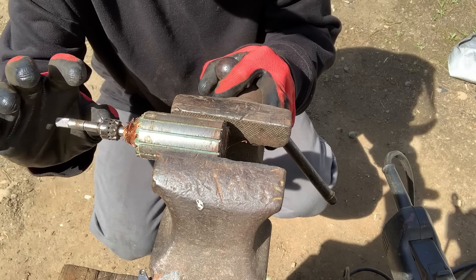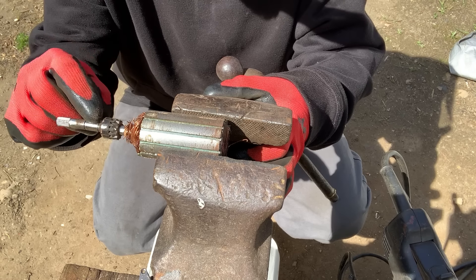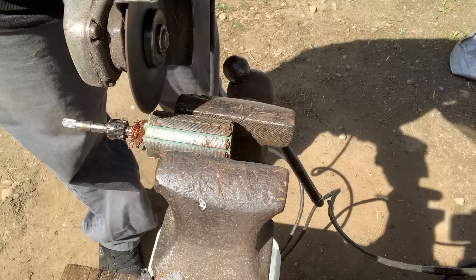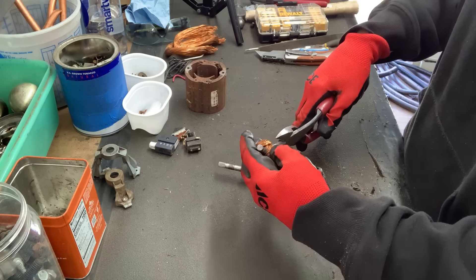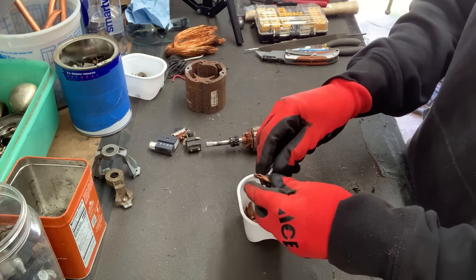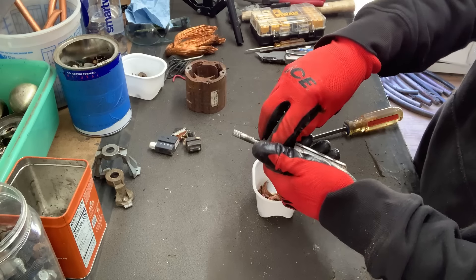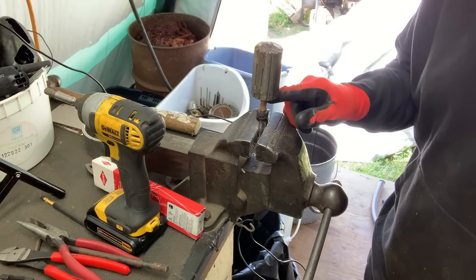And there are our two lovely coils of copper. But wait — there's more. We have the armature. So we have this commutator right here, and most of the time they are copper, but sometimes they can be brass, so you just want to check it with your file. This one is copper. And sometimes you can just get under here and pry up the little pieces of copper. And there they are. For the armature, I have a video showing three different ways to do that — I'll link that in the description if y'all want to check it out.